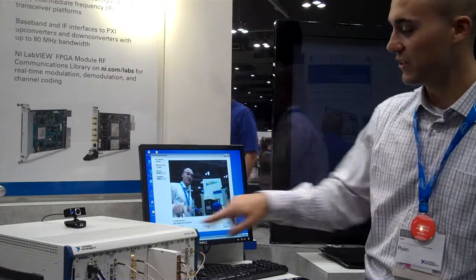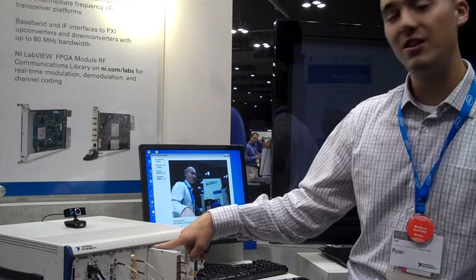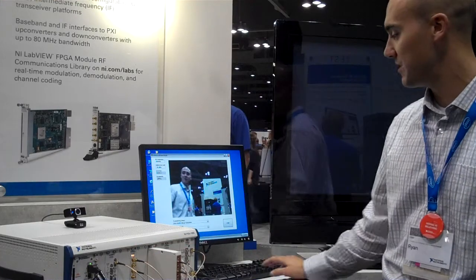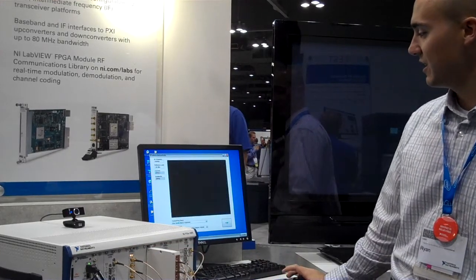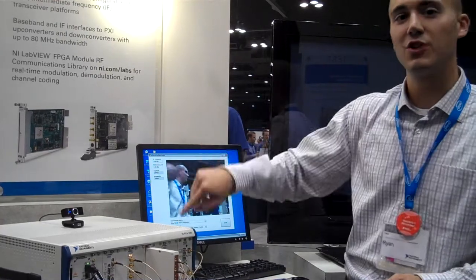We can also select one of two different FPGA devices — the RIO IF transceiver or the PXI Express FlexRIO — simply by just changing this control. So now we're using a different device to acquire the signal: one to transmit, one to acquire.